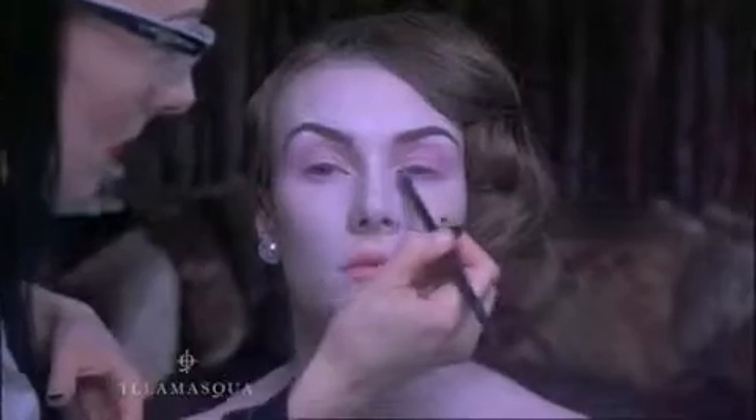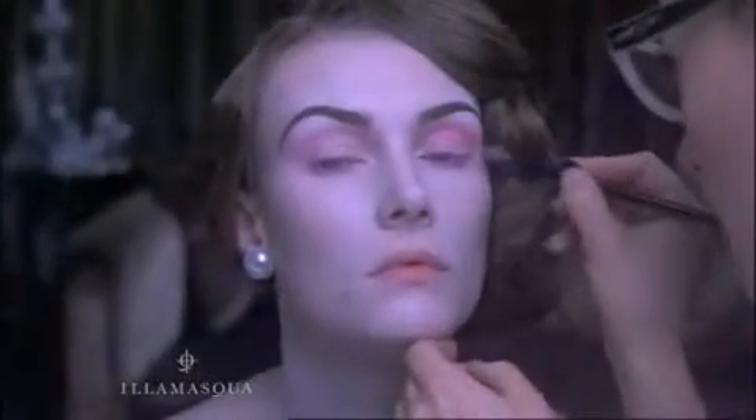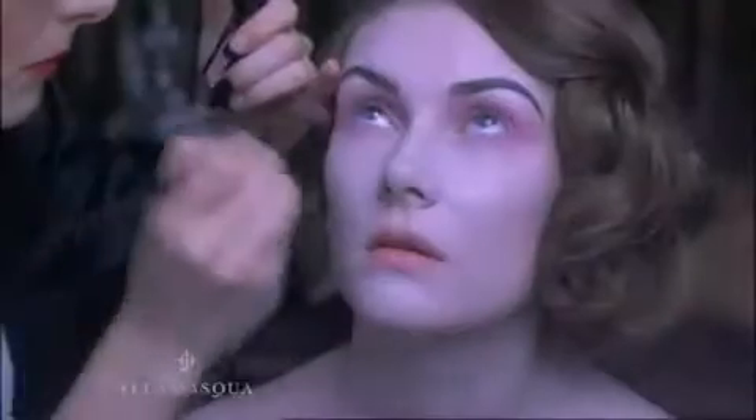Then load our blending brush number one with the same lighter shade and sweep under the eye, blending the colour as you go. Next, with the same brush, take your medium shade and define the line of your eye socket with gentle circular strokes, blending the two colours. This is where the majority of the colour density should be.